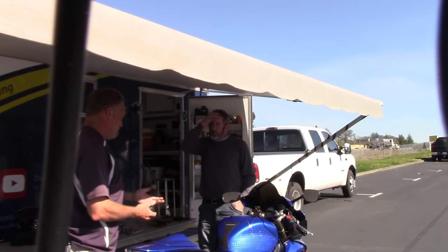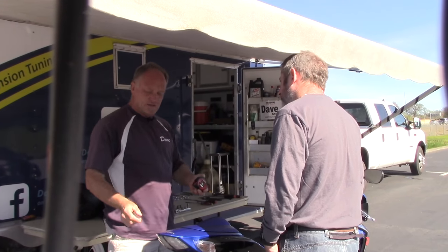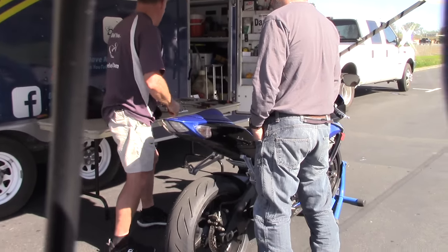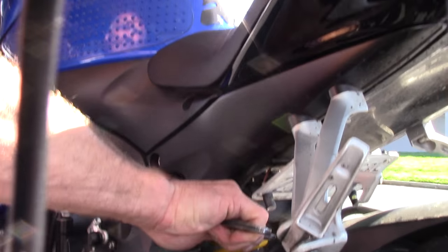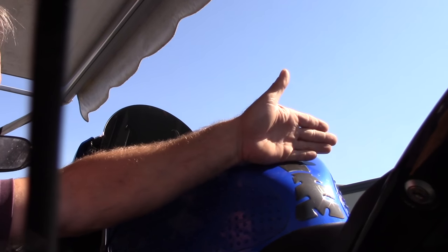And then there's something called free static sag in the back. Did you put a 180 on the rear or a 190? A 180, okay. But when you were braking, because of the tension in the back, the pitch of the motorcycle is here on the gas cap, not where the rider is here on the tank.